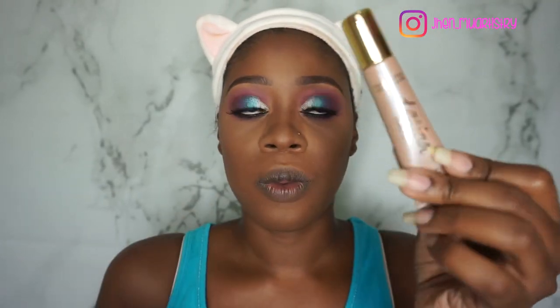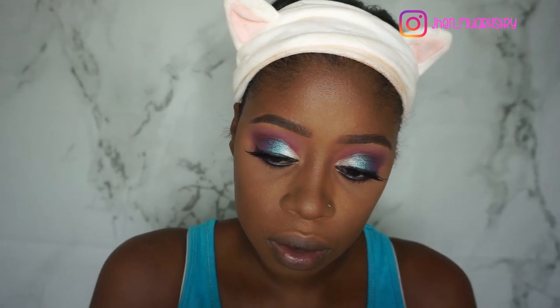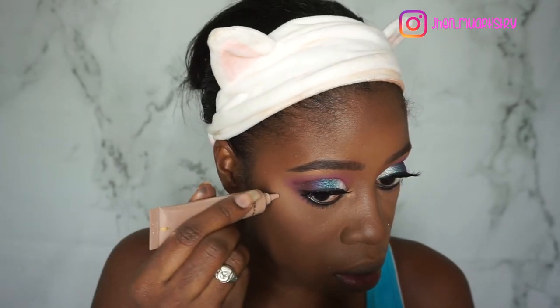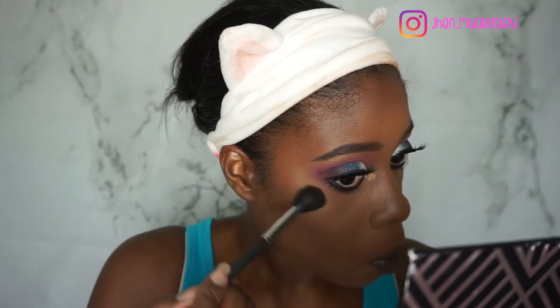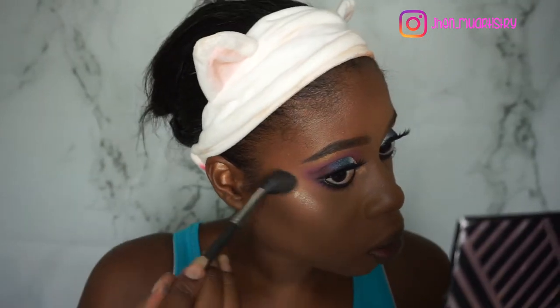For glow, I'm going to go in with the Tarteist Pro Glow Liquid Highlighter — I showed you guys this earlier. I just want to put a dot because this thing looks pigmented AF. I need to move fast with this one.